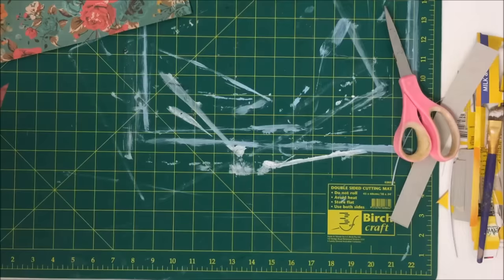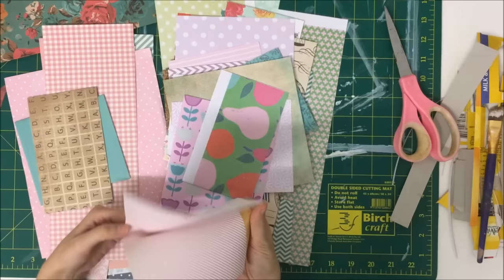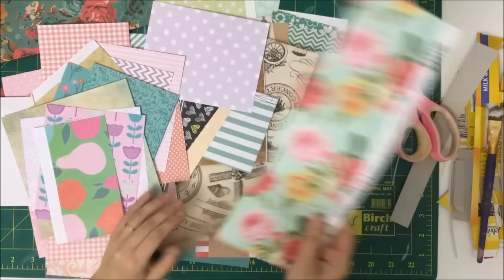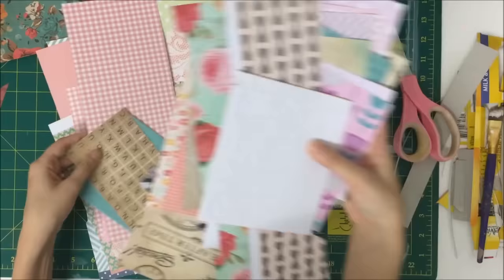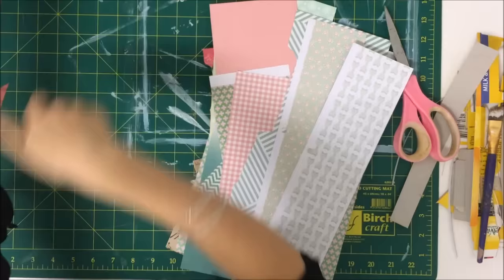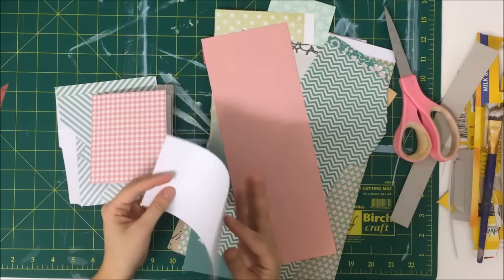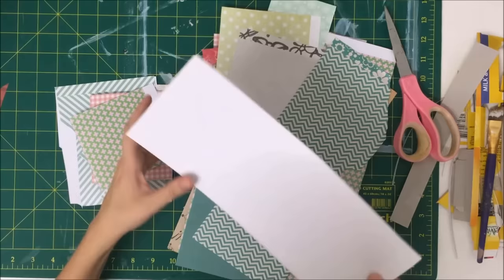Now I'm going to start working on the inside. For this journal I used almost all scrap papers that I had — I went into my scrap drawer and pulled out a bunch of scraps in pinks and mints for this particular book. They're all different sizes, different weights of paper, and different patterns. I always mismatch paper types whenever I make journals — that's like the funnest part for me, picking papers that look good together. I chose a common colour theme and now I'm just folding my papers in half to become the pages.